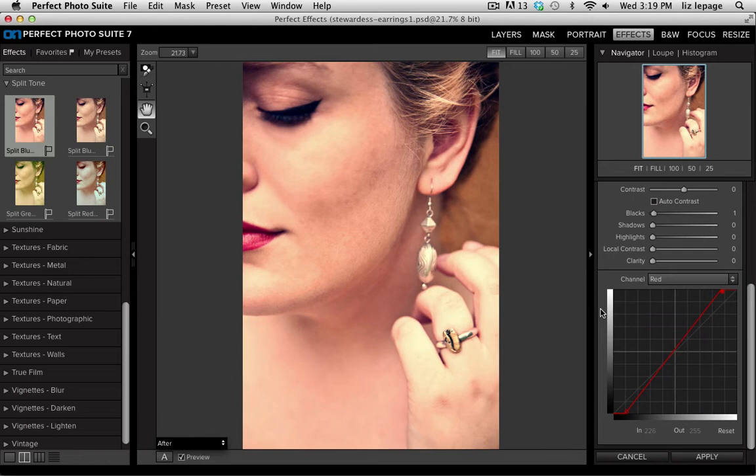I'd like to make the overall image a little bluer, so I go to the channel drop-down and select Blue. I take the left-hand point and move it up to create an even more blue effect — the image starts to get a lot cooler. I can also create a midpoint and make the midtones bluer, then take the right-hand point down so the highlights stay pretty warm and aren't affected as much by the blue.